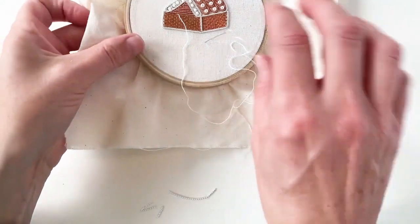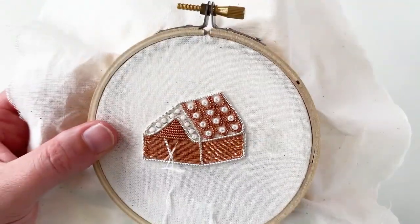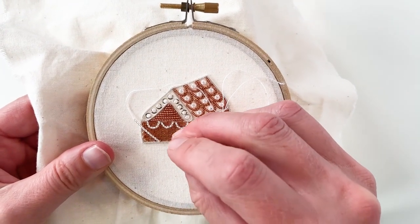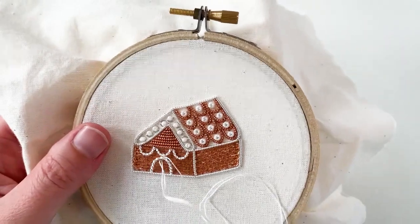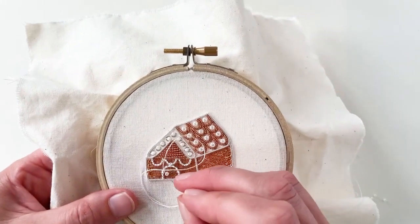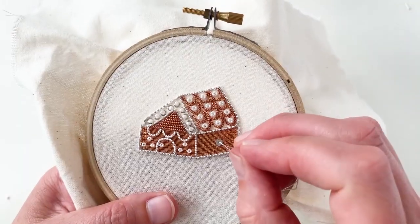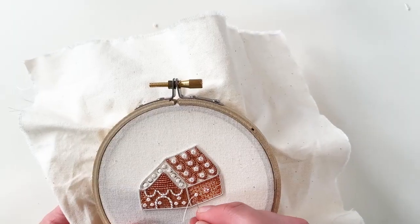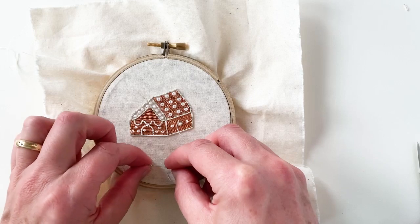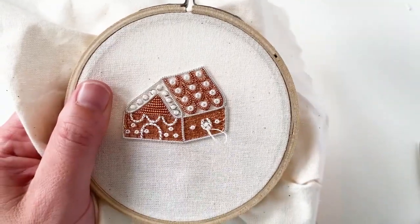Using one strand of the white thread, add three silver wire check looped purls just below the gable end. Add another longer silver wire check looped purl for the door, keeping the width the same as the central purl above. Then add a couple of couching stitches to keep the shape fixed. Add a smaller bead for the door handle, then sew three small seed beads either side of the door. On the centre of the side wall, sew a seed bead on top of a spangle, then add another seed bead either side. Add a looped purl in silver around the middle spangle and bead with a couching stitch to hold the loop in place.